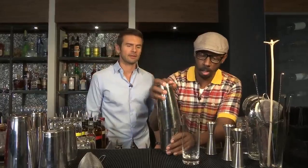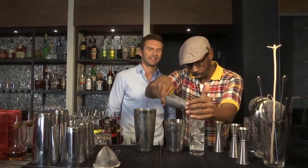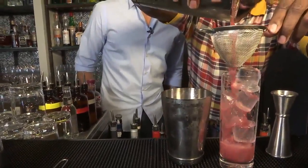Give that a good shake — you want to shake it awake. Add some ice, and then we will strain into our glass. Oh, that looks really good.